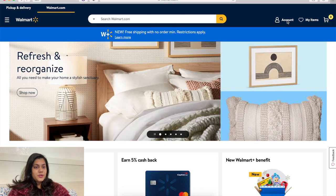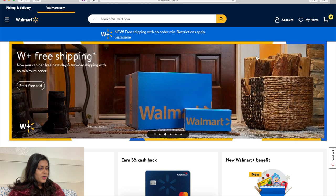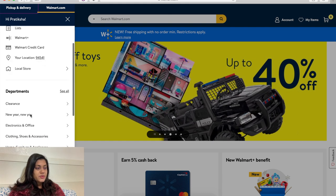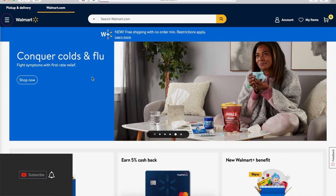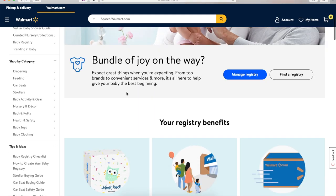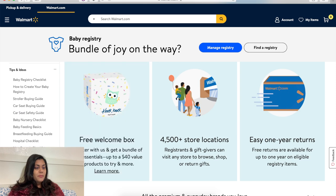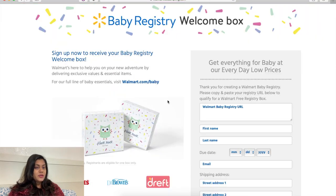First, log into walmart.com. Once you're in your account, go to the baby section and click the baby registry part. After you click it, you will land on the baby registry page. Before you move forward for the free welcome box, copy your registry link — this is your own personal registry page link.